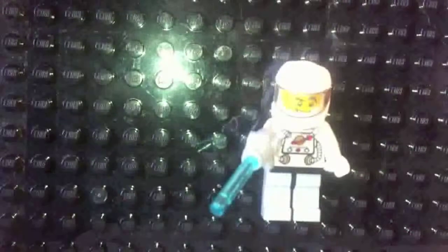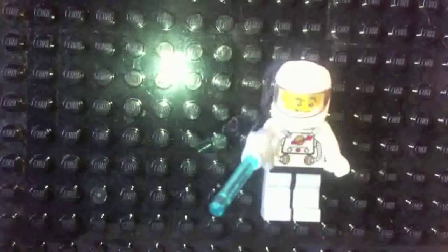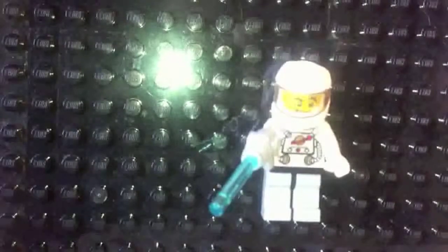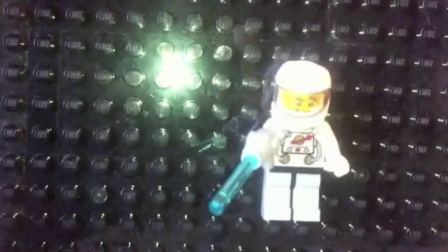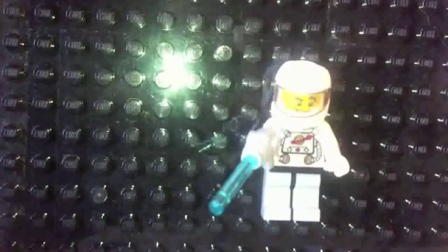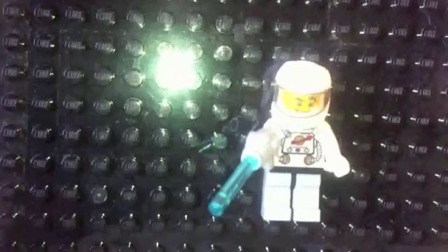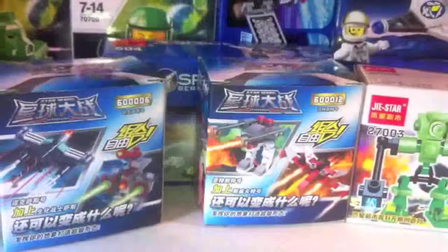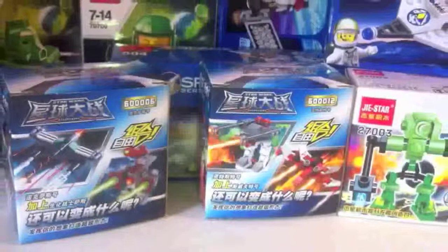Greetings fans, hyperfans, and people just lost looking for videos of cats on YouTube. Paul at SirToys doesn't muck around, does he? He saw in my last video that I like Space Lego, and so when he sent me the most recent parcel, he sent me a lot of Space Lego.